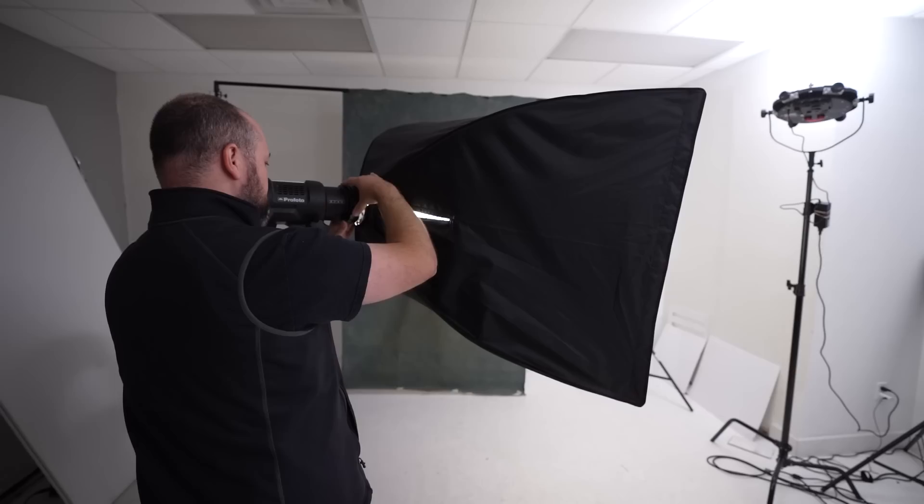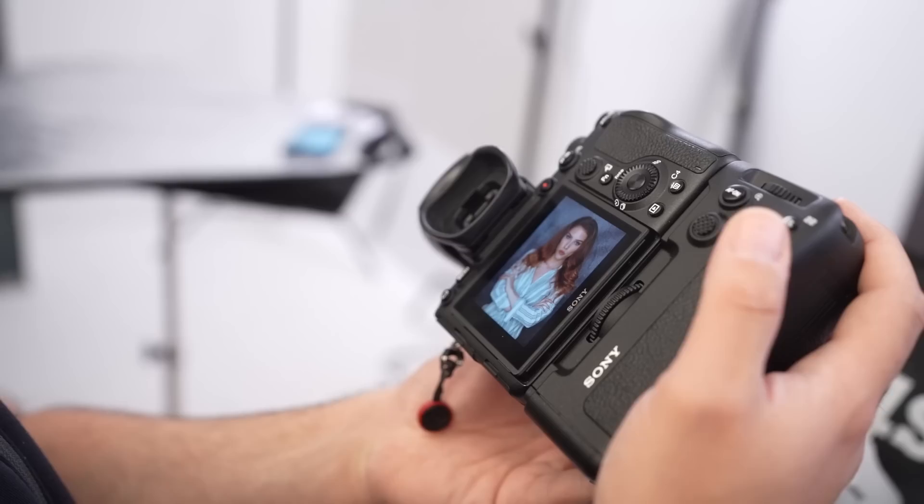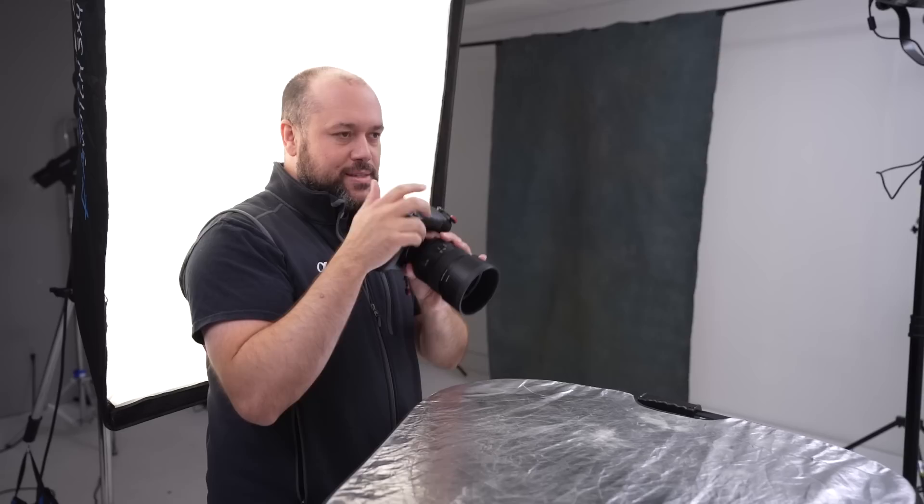Let's get into it and look at the five setups. After each one, I'll show you some examples. As requested in previous videos, I'll show you the raw photos that came straight out of camera, as well as the color corrected version modified using the latest version of Capture One. These photos haven't been retouched so you can get a better idea of what the lighting looks like before heavy post-production.